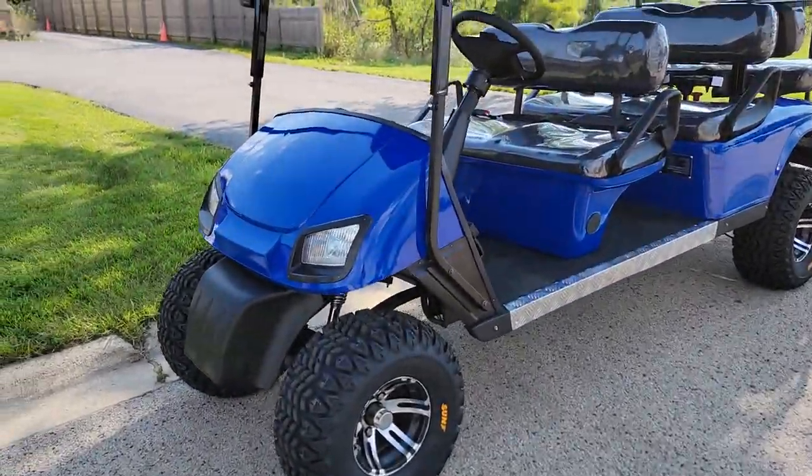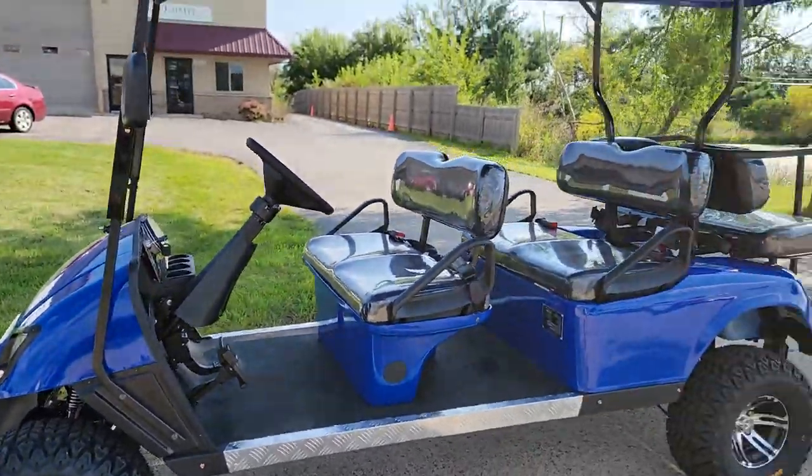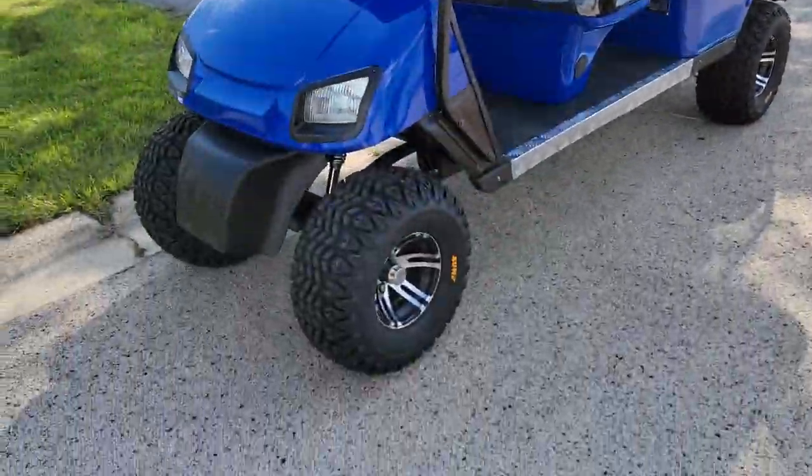Introducing the six-passenger Wildcat electric 48-volt golf cart for sale right now. Check it on out. This one here has all kinds of features. If you guys have any questions, you need to contact us right away.